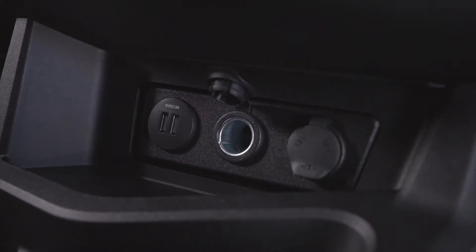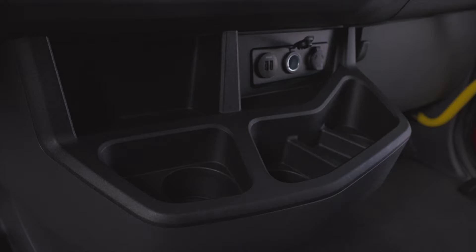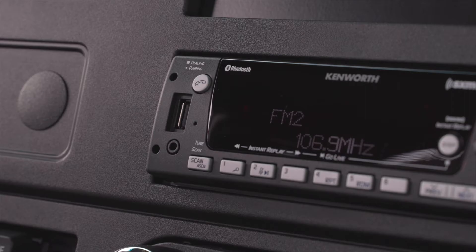You also have access to two USB charge ports, two 12-volt plug-ins, and three cup holders with extra storage trays. Various radio options allow you to connect via USB, auxiliary, or Bluetooth.